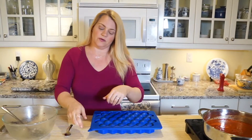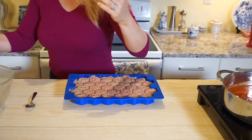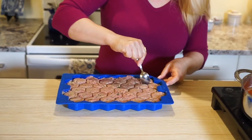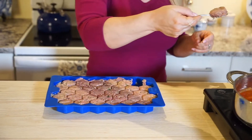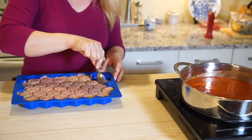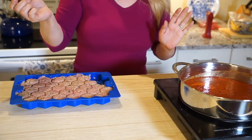Now I'm going to open the tray to show you. And it's open and portioned out — just like that. To get them out, I just use a spoon to pull them out, and I'm going to drop them into my boiling sauce. I literally just dump them in like that. If you like to broil them, you can put them on a pan and broil them. Otherwise, just dump them right in the sauce — super easy.